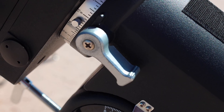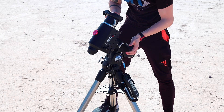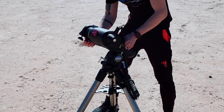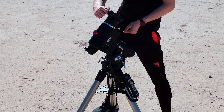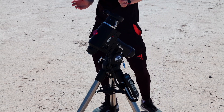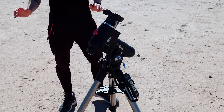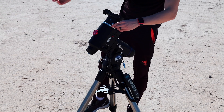Now the knobs to rotate the axis — we have one knob here, really simple to access, and we have one here as well. I'm showing you this because the other mounts are different and I want you guys to see the difference between all the mounts. This is pretty basic but you will see the difference between each mount.